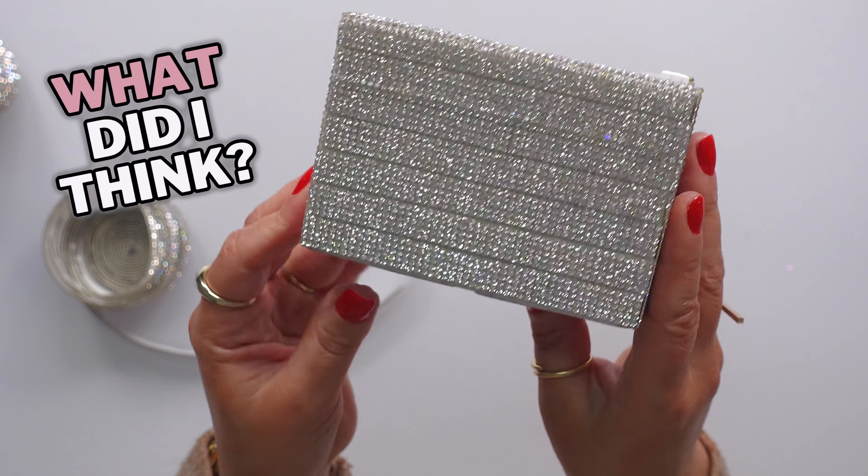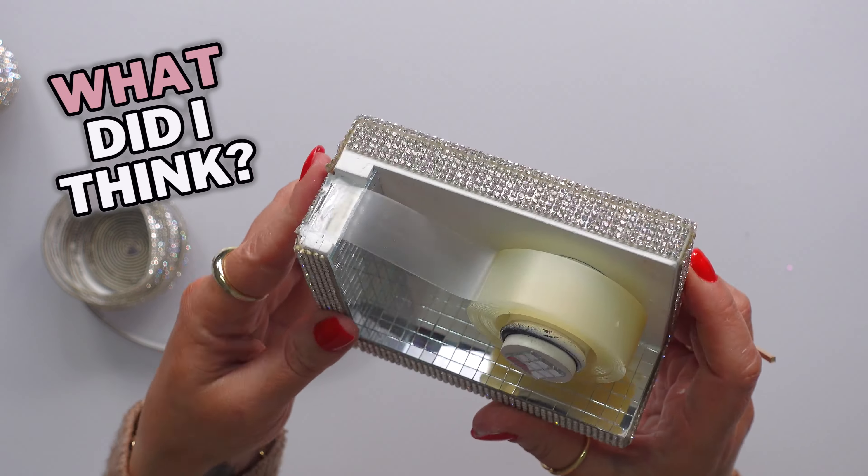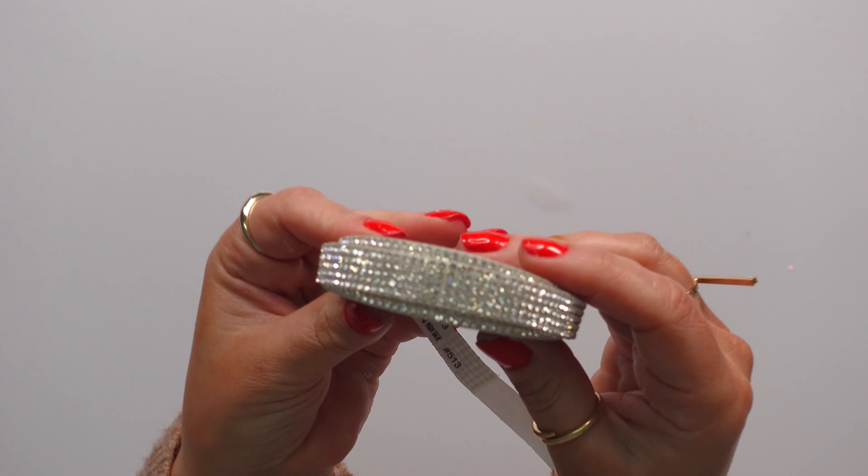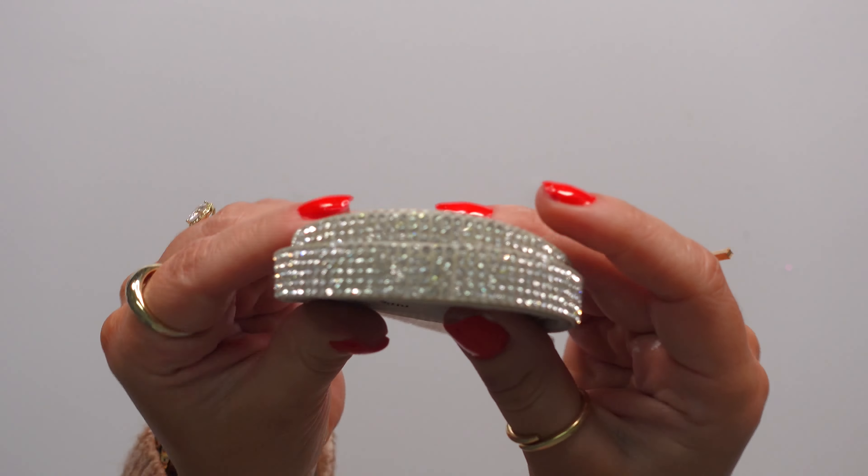I would go absolutely ham with this stuff if my family wouldn't call the authorities on me. This is rhinestone ribbon and I ordered five yards, but it's not five yards anymore because I've been bedazzling everything in my damn house. I love this stuff. There's only one thing about it that I don't absolutely adore — and maybe that's more of a me thing.